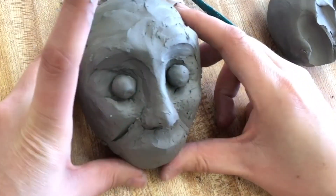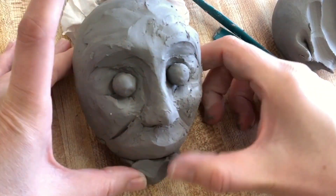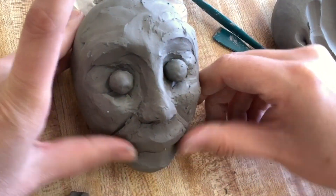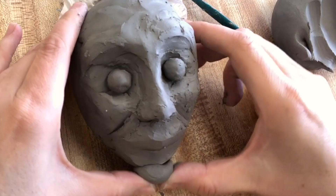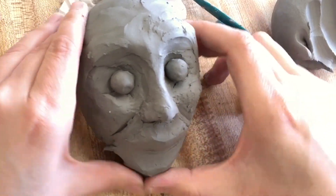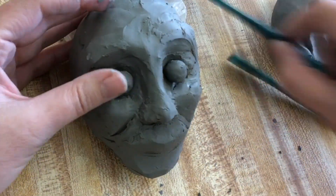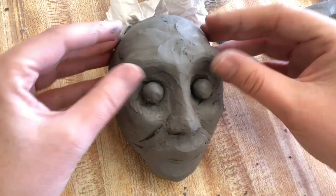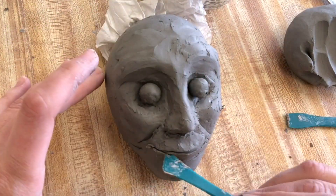If you're making a different expression, you'll need to look at that expression to determine what shape the cheeks should be. Add some clay for the chin — don't forget about the chin. Look at the shape of the face you want to create: it might be more round or more square. It's really up to you how much clay you want to add and what shape of face you're trying to make.